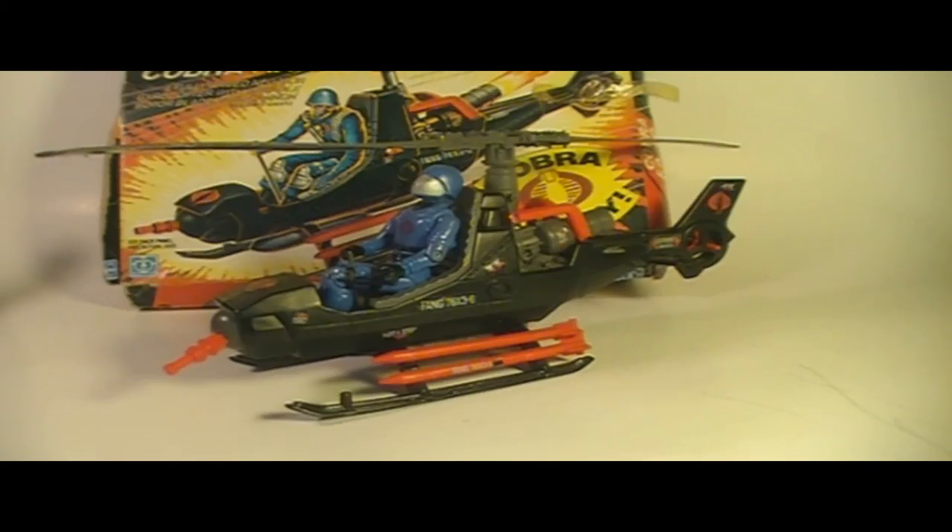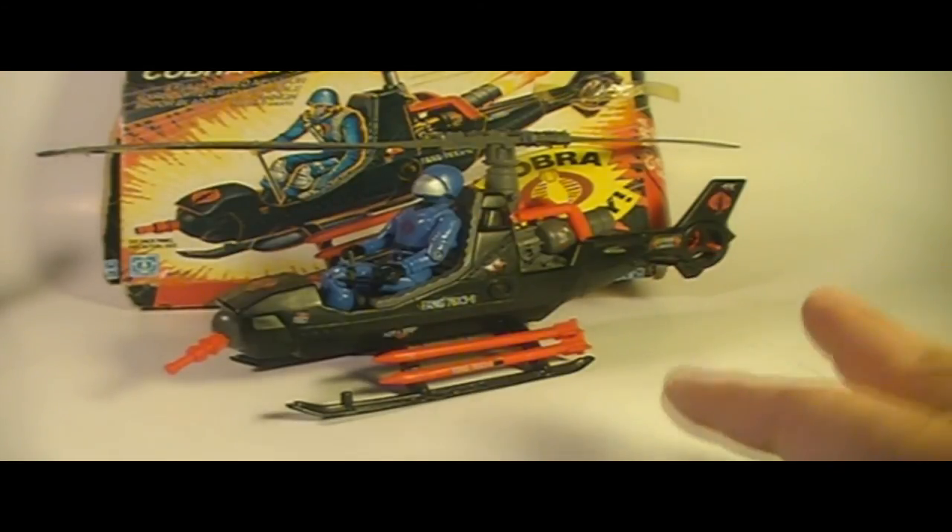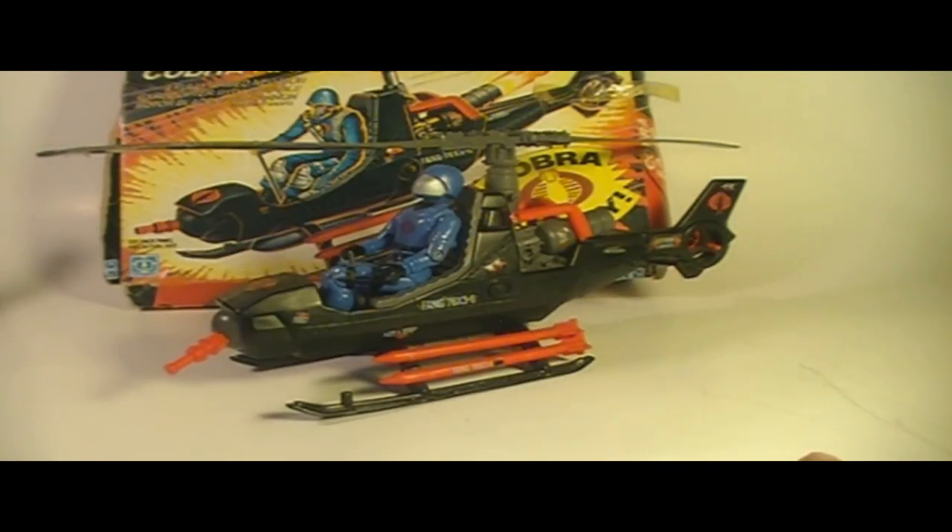That's my review of the 1983 Cobra Fang helicopter. I hope you enjoyed it, and if you are thinking of getting a Fang helicopter yourself, I hope this review was helpful to you. Thanks for watching, and watch for more videos in the near future.